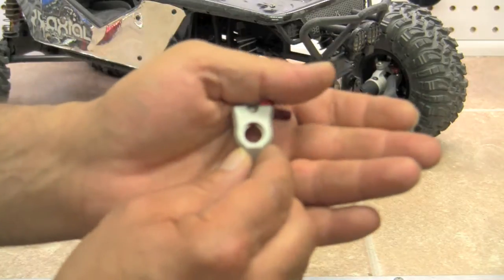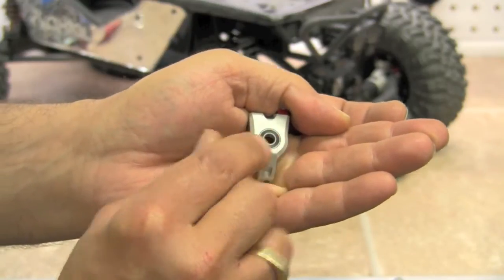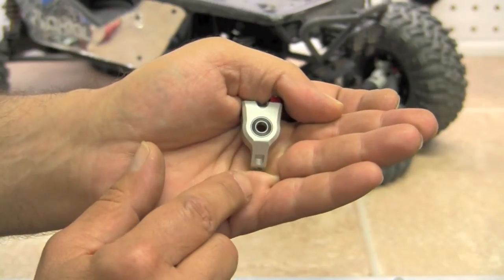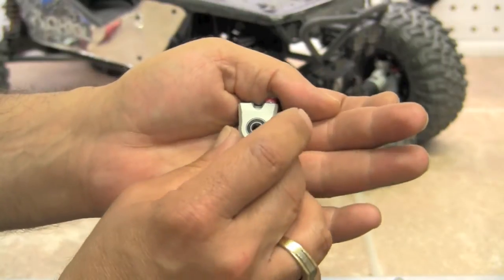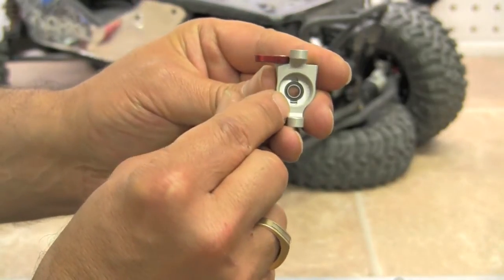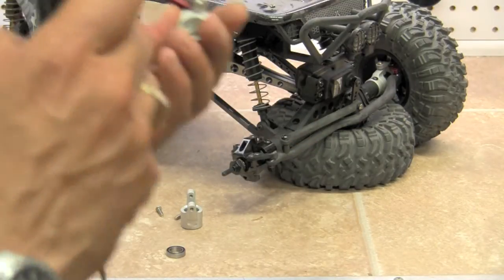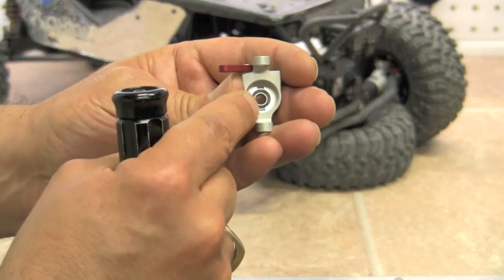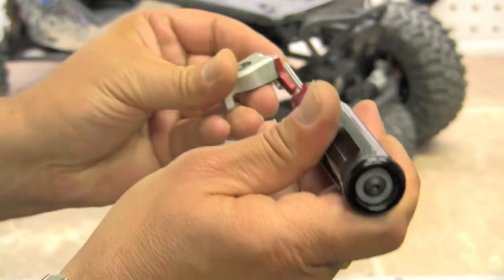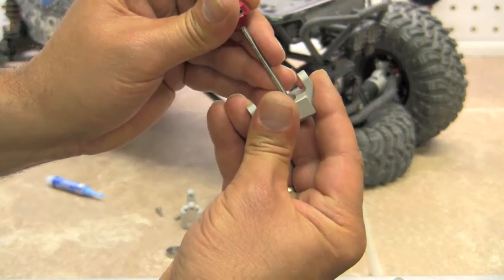The bearings are going to slide down into the holes here and very simply just set them in. If you push them in straight, they're going to slide right in. They are a press fit, but they're not a solid press fit — you should not have to use an arbor press. These little notches in here are to help you remove the bearings. When you take a bearing out, you don't want to put pressure on the inside race — you want it on the outside race. So these notches will allow us to remove bearings without damaging them.